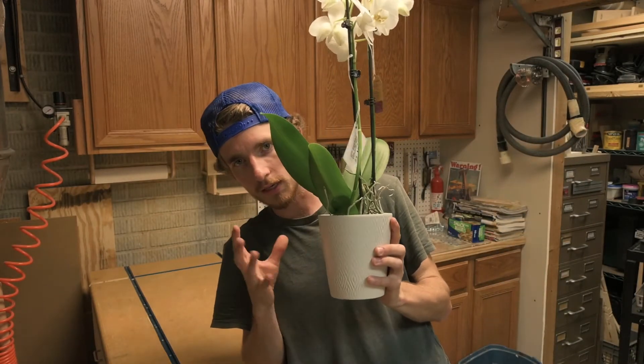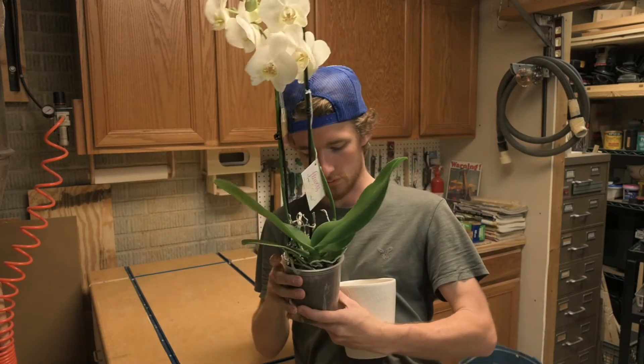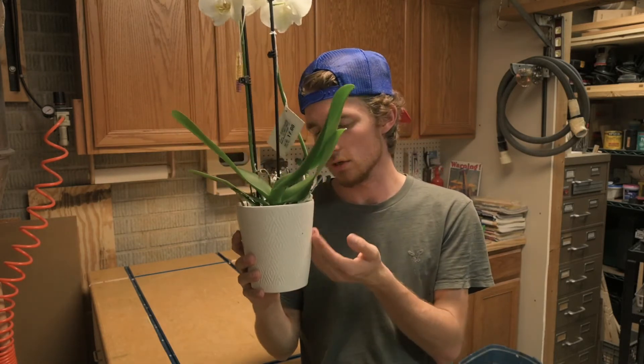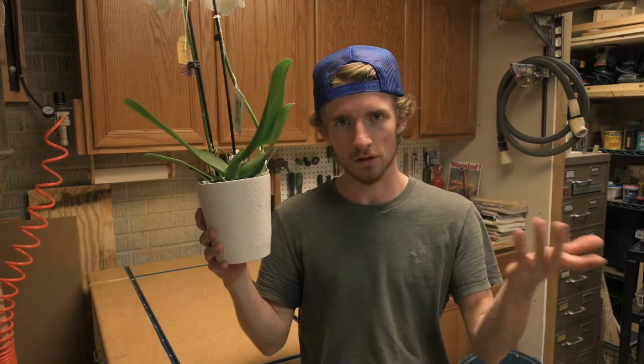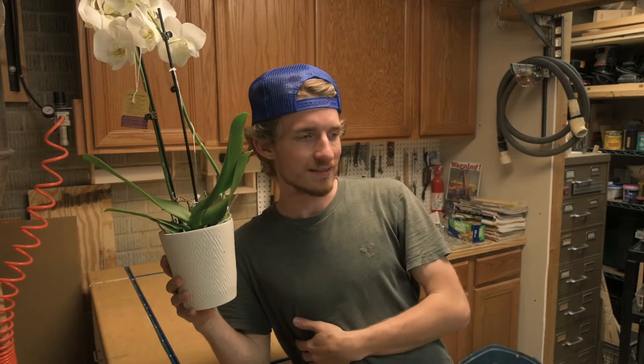Mother's Day is this coming Sunday and I wanted to make something for my mother. I purchased this plant — it comes with a pot — but I want to make a decorative wooden pot to set this in. I think I'll keep the inner plastic pot because it looks cleaner and any water drainage will be caught in it, so I don't have to worry about constant moisture on the wood. I've got a couple ideas in my head — this is something I'm designing as I go.